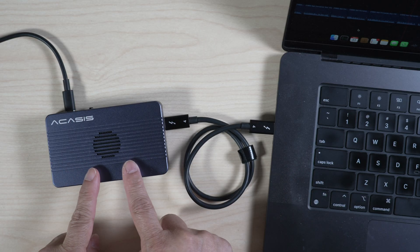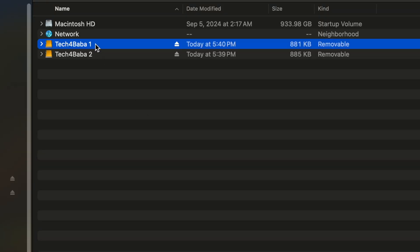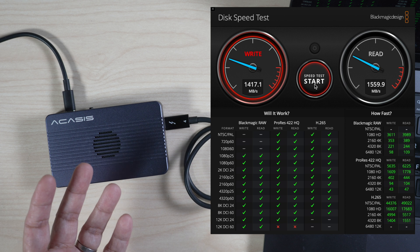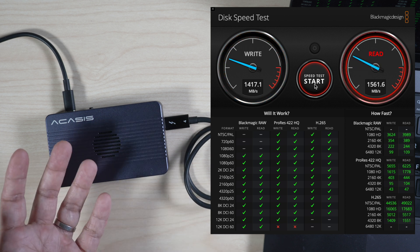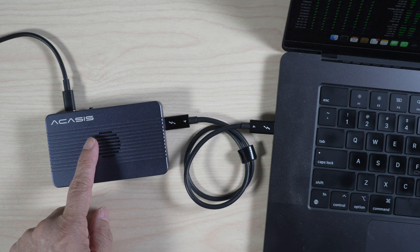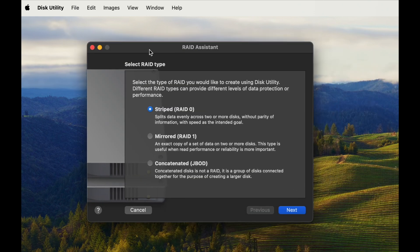Here I have the enclosure connected to my M3 MacBook Pro. Let's start with the independent drive mode. You can see in Finder that they show up as two separate drives. With Blackmagic Speed Test, I get about 1400 MB/s write and 1560 MB/s read with either drive. Each drive only gets about half of the bandwidth in this case. To put the drives in different RAID modes on the Mac, use Disk Utility under File — RAID Assistant. Here you can see there are three modes.